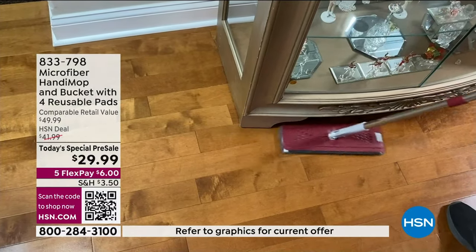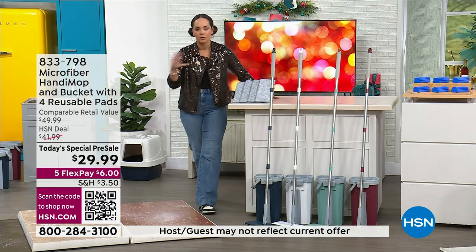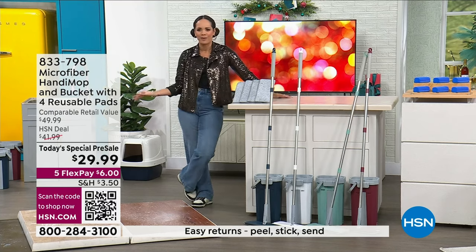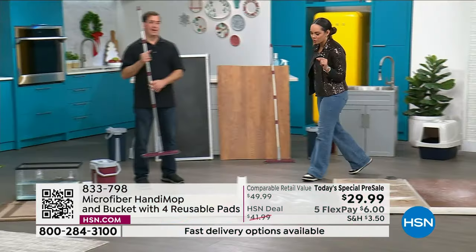Our today's special pre-sale price is absolutely phenomenal. If you want to get it at $9 and some change, sign up for the HSN credit card — there's no annual fee. With front protection, you can apply and buy, getting $20 off the today's special price, bringing it to $9.99. Item number on today's special is 833-798.